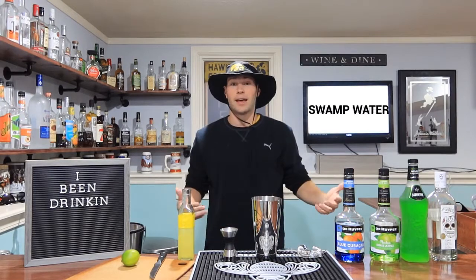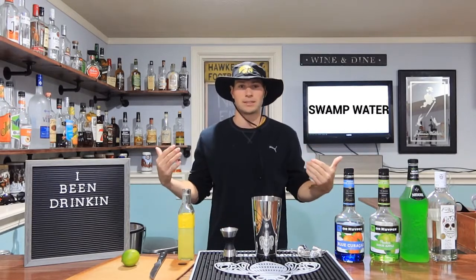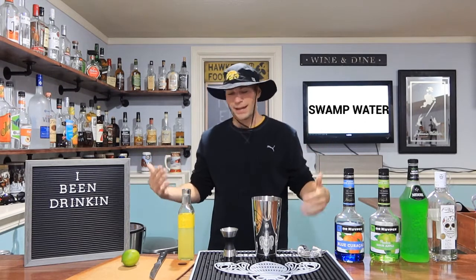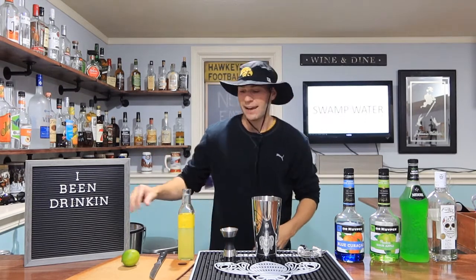We're trying swamp water today. This is my best swamp hat — I don't know what people do in the swamp but this is my best swamp hat. So let's go ahead and get after this bad boy.